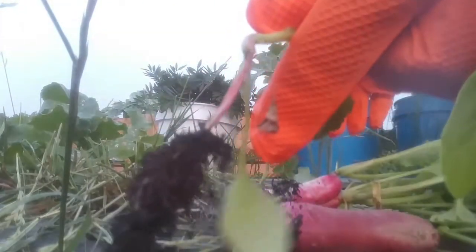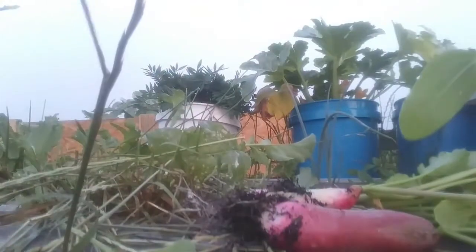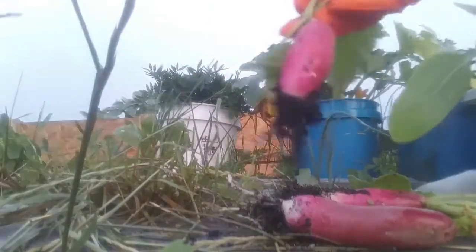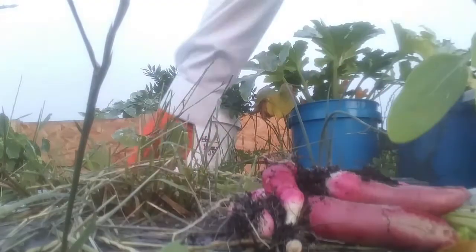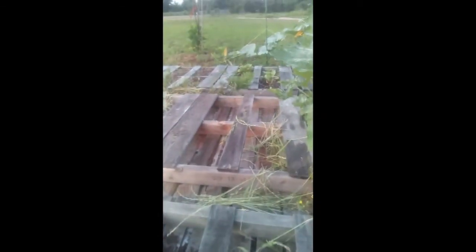Beautiful harvest. There's my radish harvest — those are French Breakfast radishes. I've got some more over there but they're not ready yet.